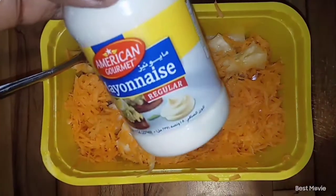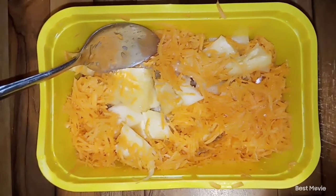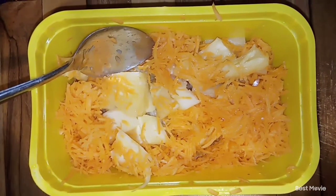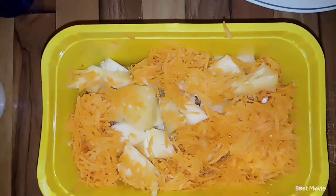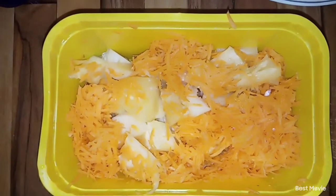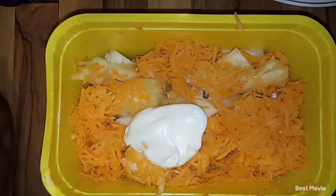Our last step is to go in with our mayonnaise because the magic is in the mayonnaise. We are going to scoop in the mayonnaise and mix it all up until it's very creamy. And that's it! I normally love this pineapple salad.